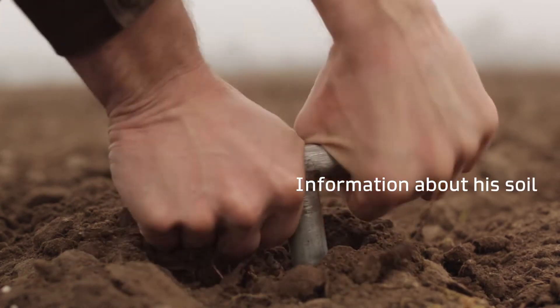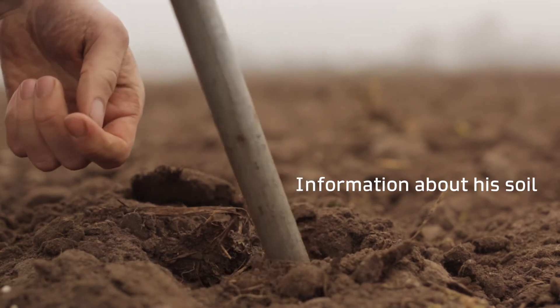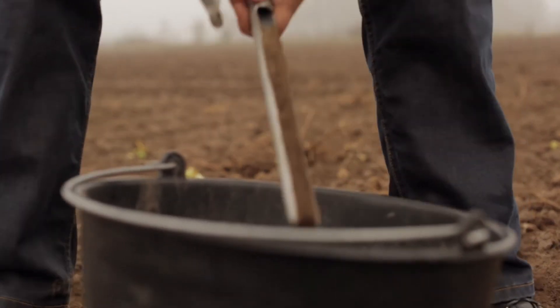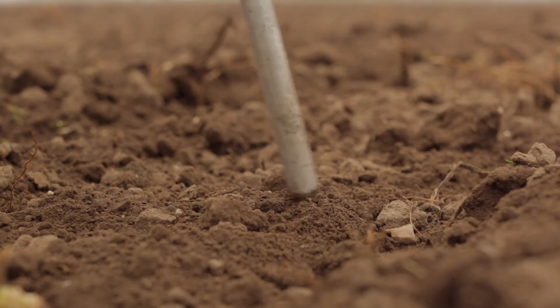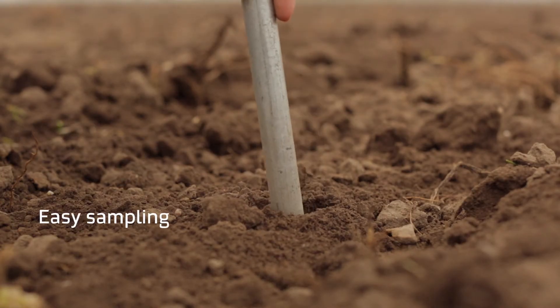This used to be complicated and slow, and he couldn't do it on his own. Now he can, and he can do it quickly and effortlessly with the SoilCare scanner.